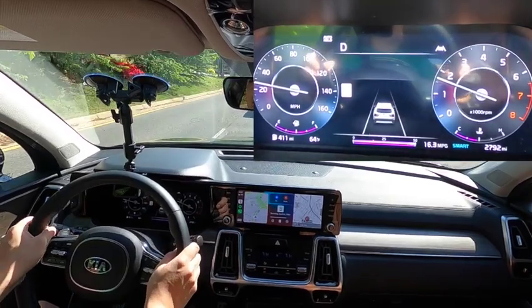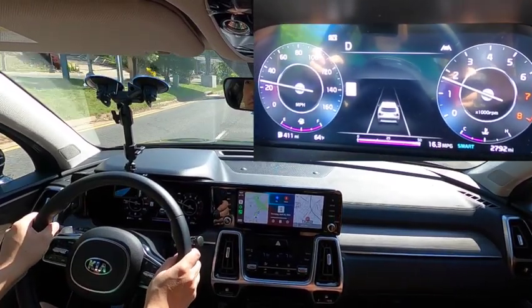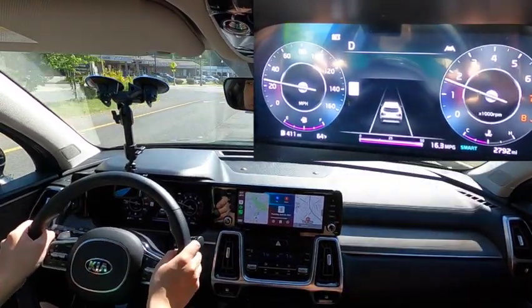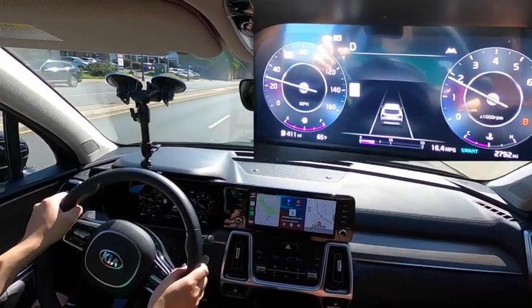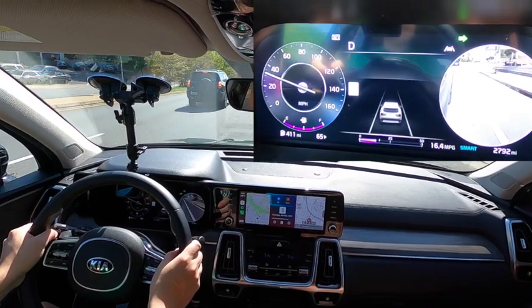Here we have the side view monitor, and it does work for both sides of the vehicle. It displays in the respective side of the digital cluster here in the top trim Sorento.